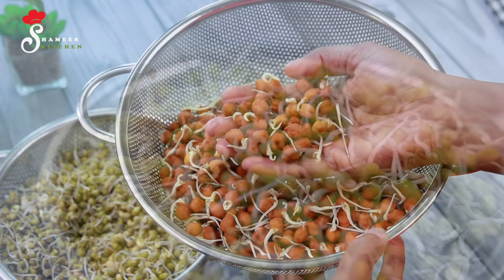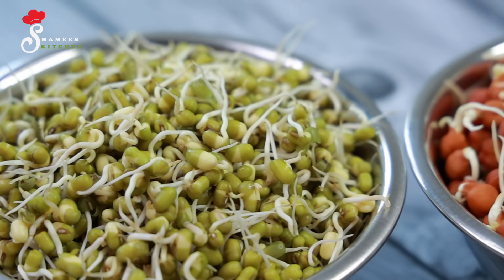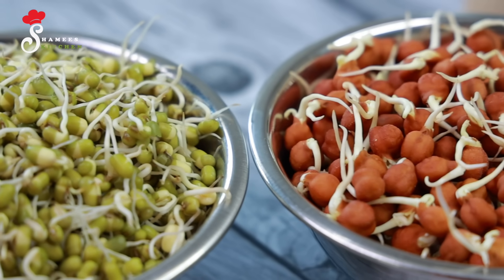Today we are going to be very healthy. I am going to be very healthy with protein and fiber content. I am going to be very happy with your diet.